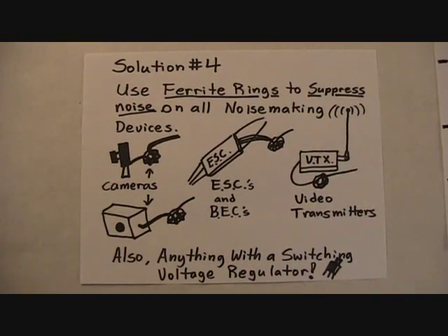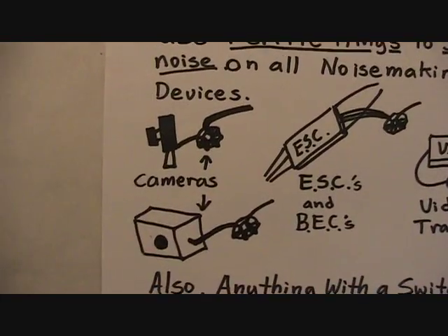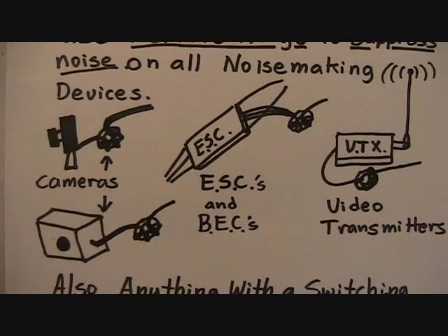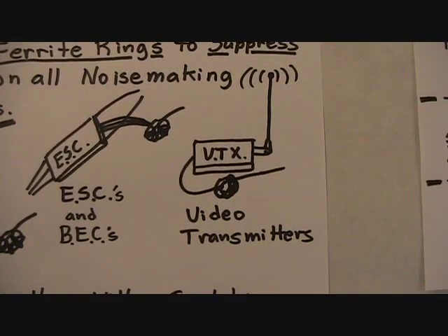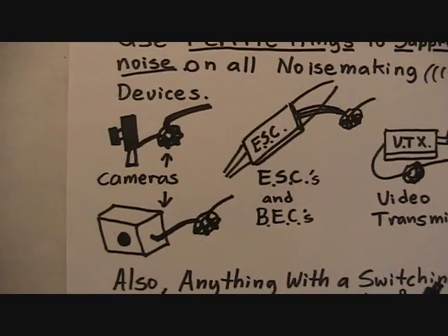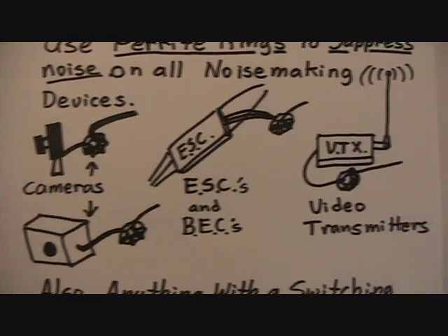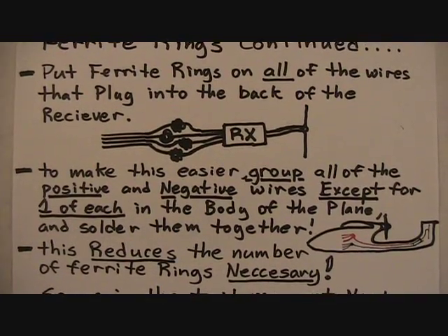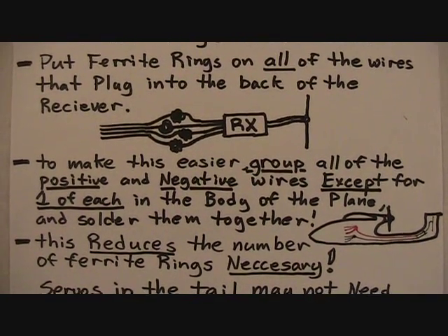Use ferrite rings to suppress noise on all noise-making devices. These can be cameras, ESCs and BECs, and things like your video transmitter — in short, anything with a switching voltage regulator. Try to get the ferrite ring as close to the noise-making device as possible. Ferrite rings can also be put on all the wires that plug into the back of the receiver for further protection.